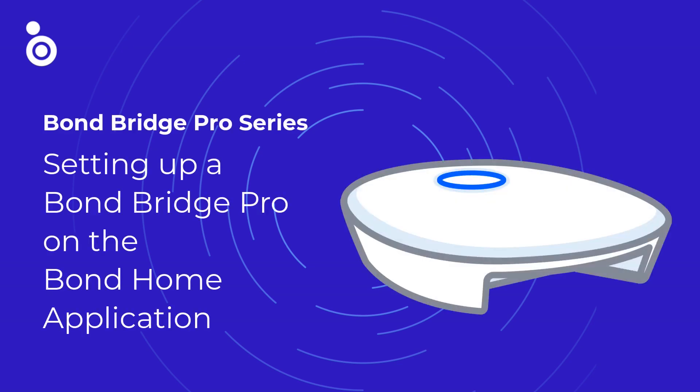In this Bond Bridge series video, we will show you how to set up your new Bond Bridge Pro unit.